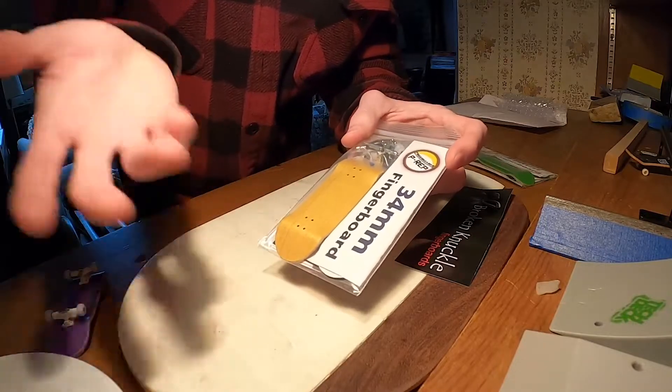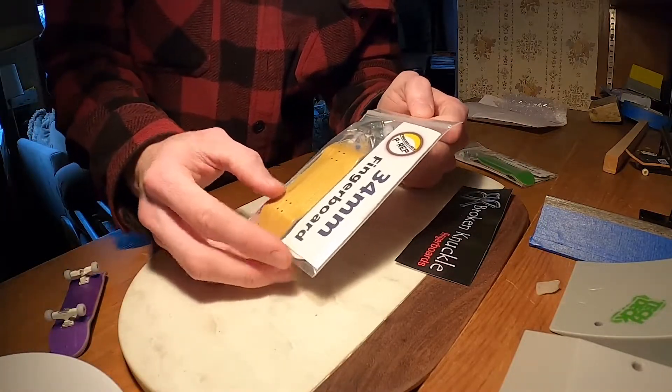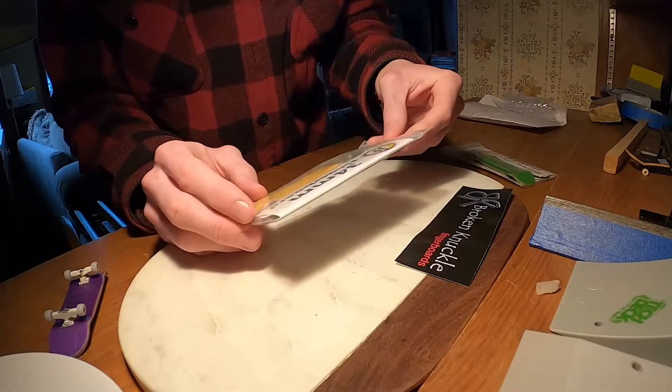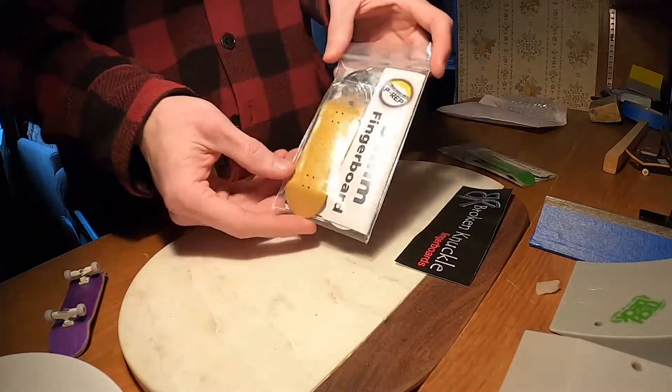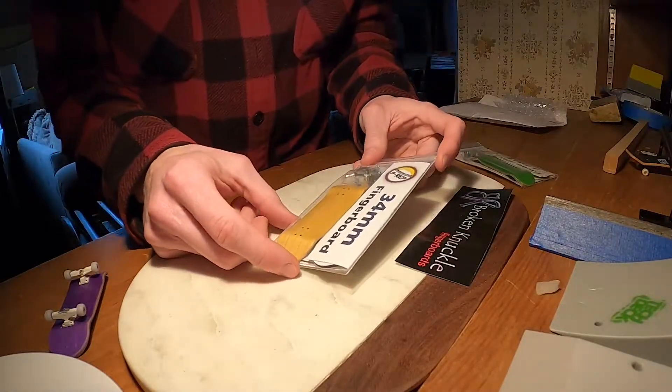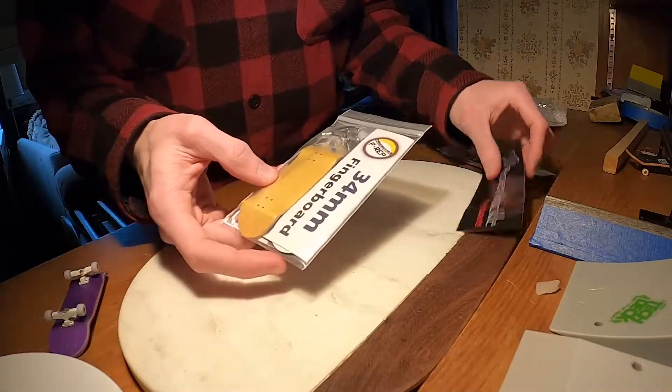I thought it was kind of just simple and nice. I was also thinking red, but once again they didn't have it in my size, which kind of sucks, but no big deal. Let's open this up. I'm not going to set it up just yet, but I'll show you what comes in the P-REP fingerboards.